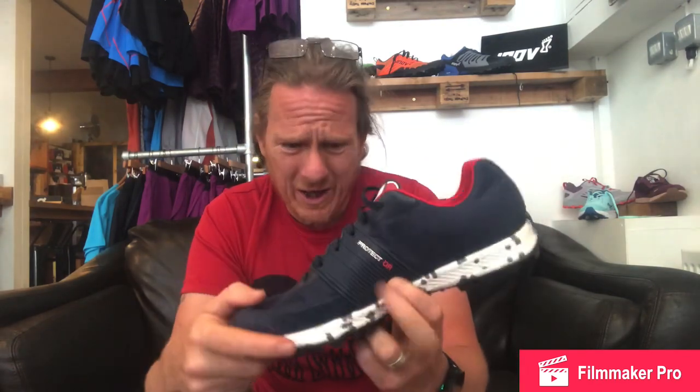Very blue — reminds me of a VJ. This is a first impression; I just got them out of the box. It's got this protection thing here. I've done a bit of research and they're into orienteering, and obviously Scandinavians are massively into orienteering. This is their more cushioned shoe, and they say you could do an ultra in it. It's 200 grams so it's featherweight — I'm thinking it's going to be a fast shoe. Butyl rubber sole, very sticky, five to four millimeter thick lugs.